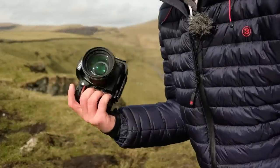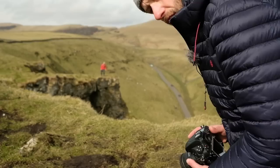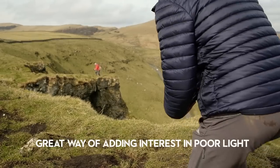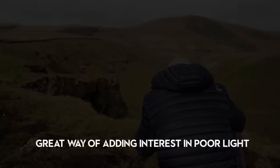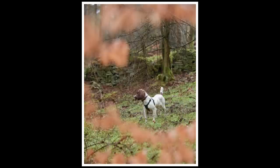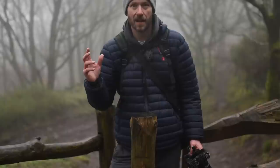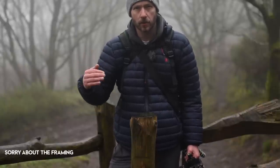I've got my camera with my Sigma 1.4 lens on and I'm just going to get down low to take the shot.